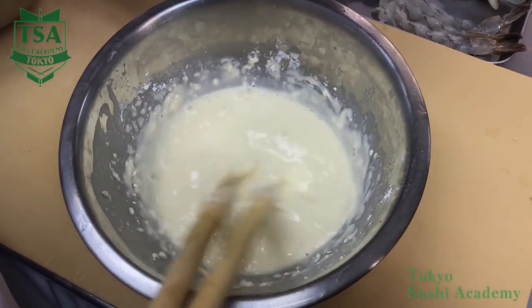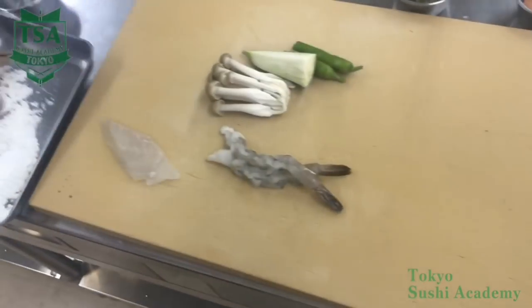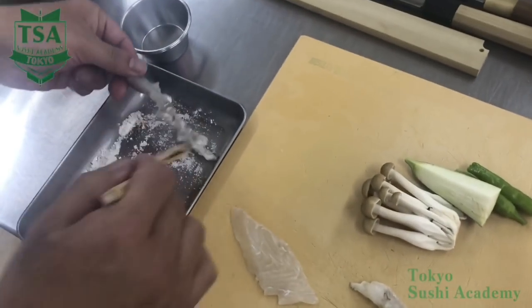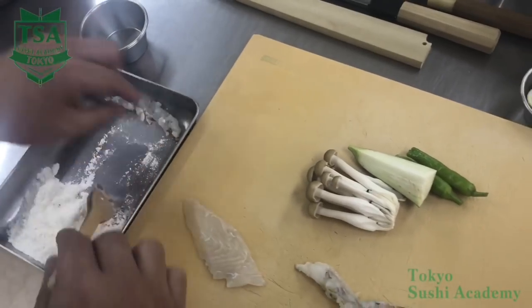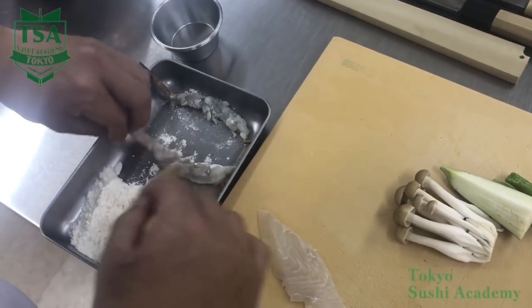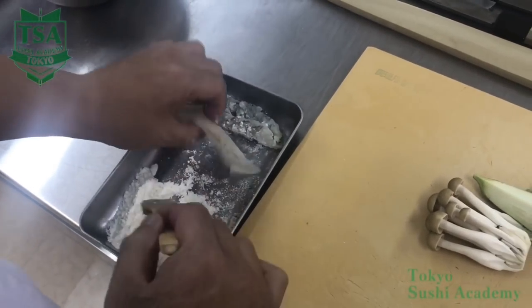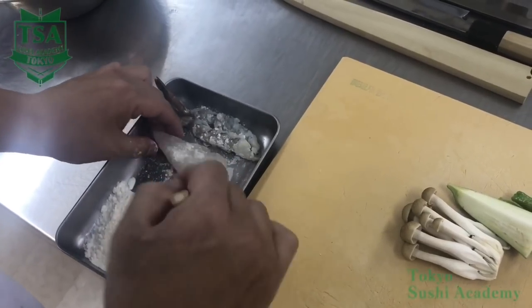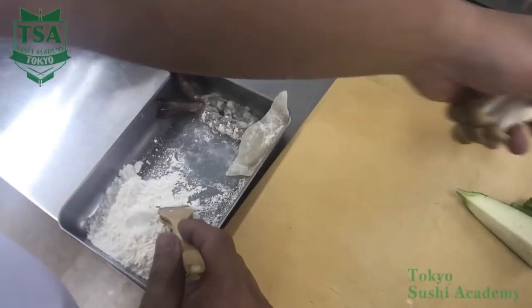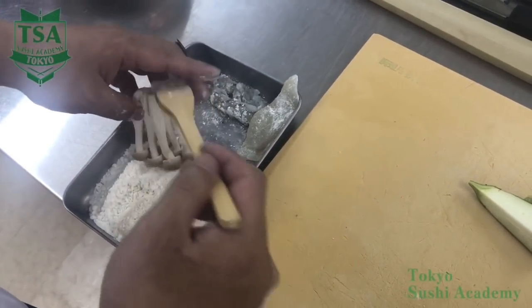Once the batter is ready, make sure to keep it cool when using it. Next, sprinkle flour on the ingredients. This process is called uchiko in Japanese and will allow the batter to stick well. However, if you sprinkle too much flour, it may cause the batter to come off or get dense, so remove the excess flour with a brush. In the case of vegetables, to keep the color visible, there are cases where you do not put batter on. When you apply flour, make sure the flour layer is thin. For seafood, as it contains moisture, do not forget to do uchiko.